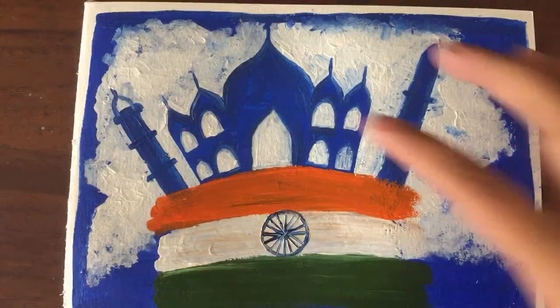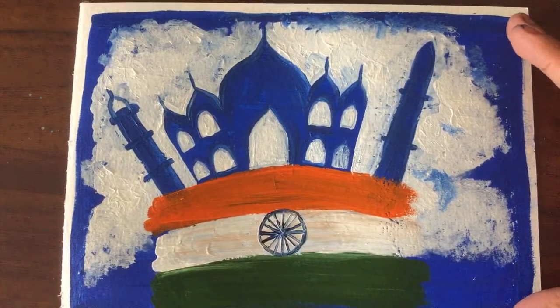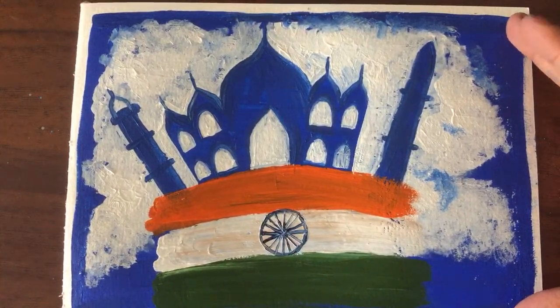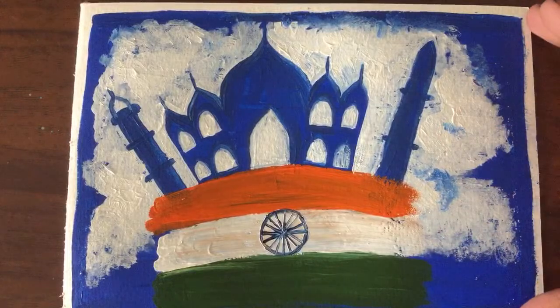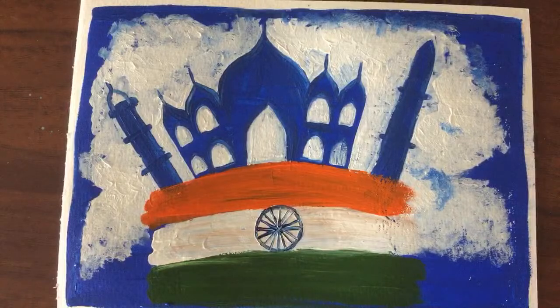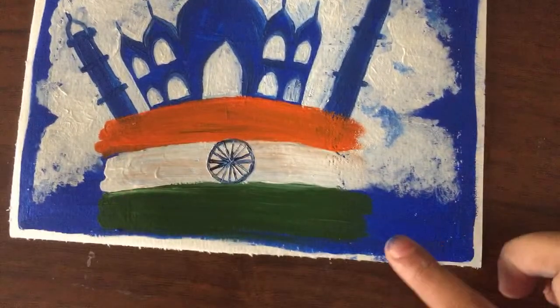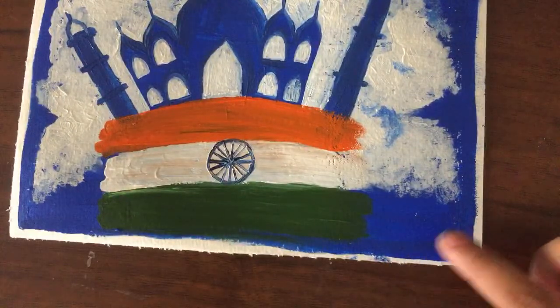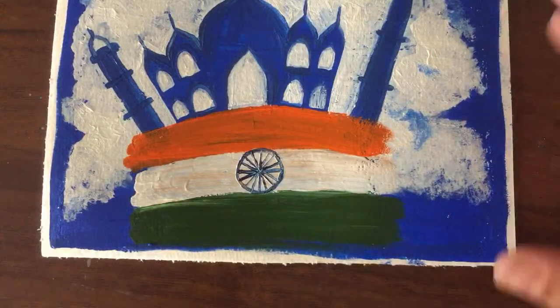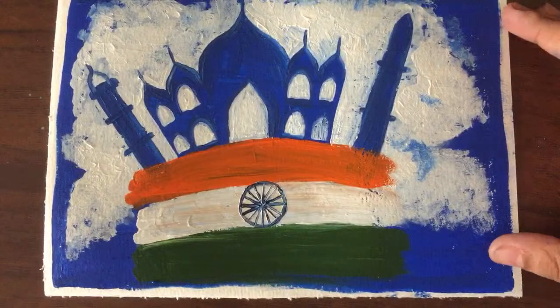If you want your paint to dry quickly, you can use a hair dryer. You may not be able to add exactly 24 spokes but that's completely all right — if you have a bigger circle you'll definitely be able to add more. And there you go — we have our picture done. This is the complete product. If you have space anywhere on your sheet, please go ahead and write down Happy Independence Day, or add your name on the right or left hand side.